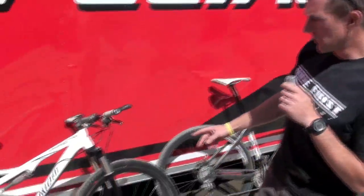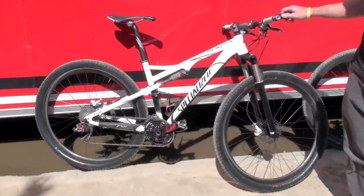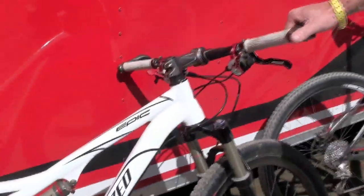Hi, my name is Nick Simms with Specialized Bicycles. I'm here today to show you two sneak peeks at 2010 products that we're launching. The first one here is the new Epic 29er. This one is actually Ned Overens' — he's going to race it this weekend at Sea Otter, so this is Ned's spec for the weekend.